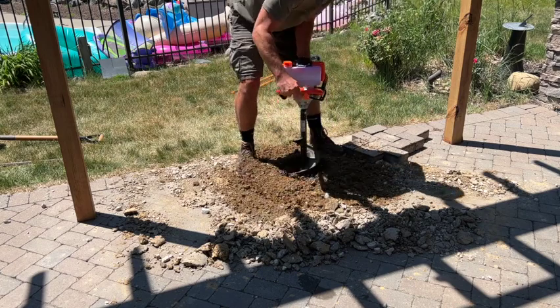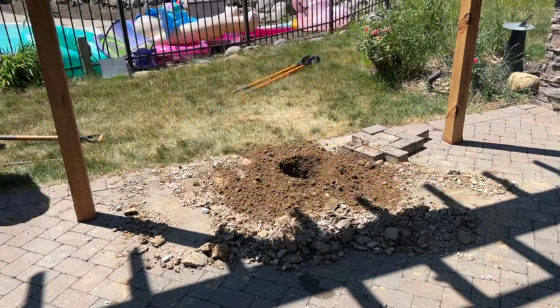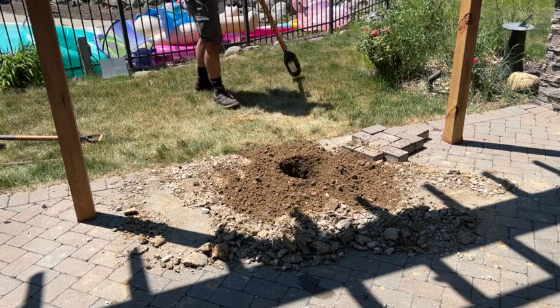Luckily this one went much better — no rocks in the way — and we were able to take it all the way down to the 48-inch depth that we wanted.